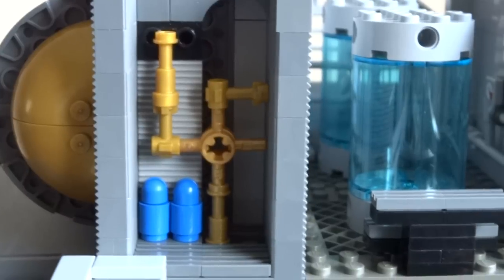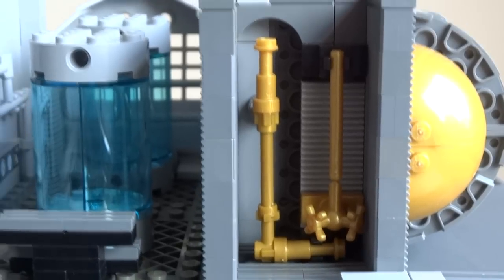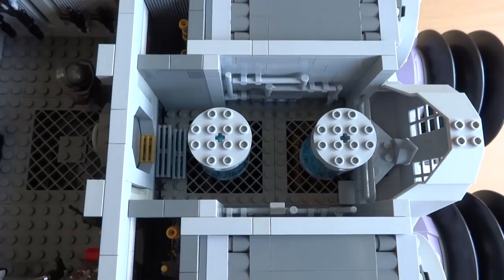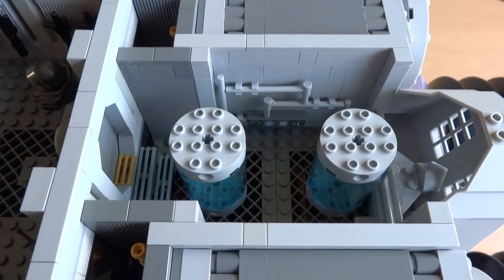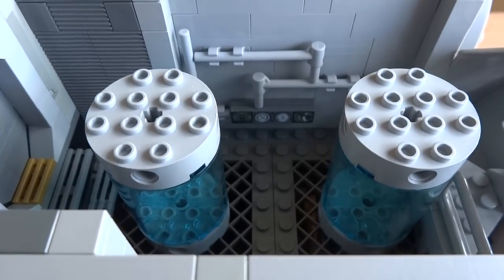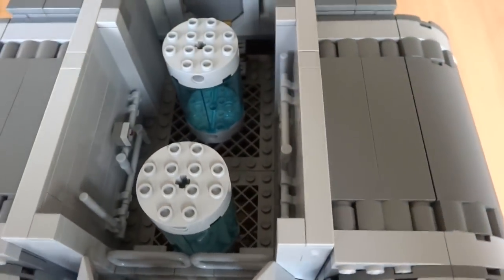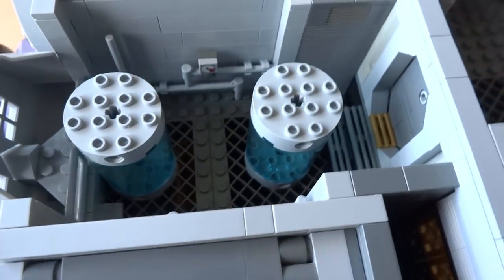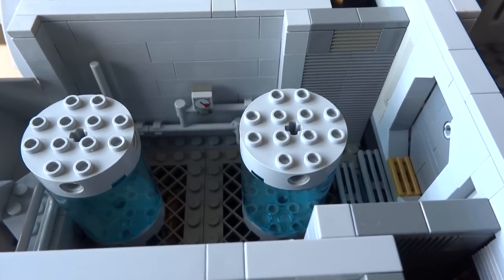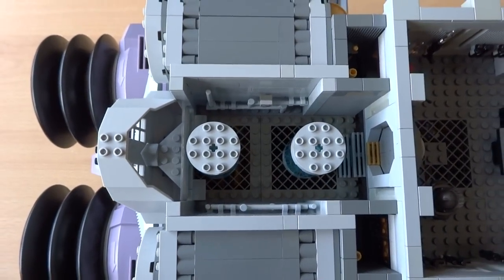The next room in the middle is responsible for oxygen production. This is done by separating the molecules of water visible in the tanks into hydrogen and oxygen. Behind the tanks I've attached some exposed pipes to the walls to transport liquids and gas across the room. These pipes continue on the other wall where you can see a gauge displaying the current water pressure. At the back of the room there's a small viewing balcony which provides the crew with an overview of the engines.